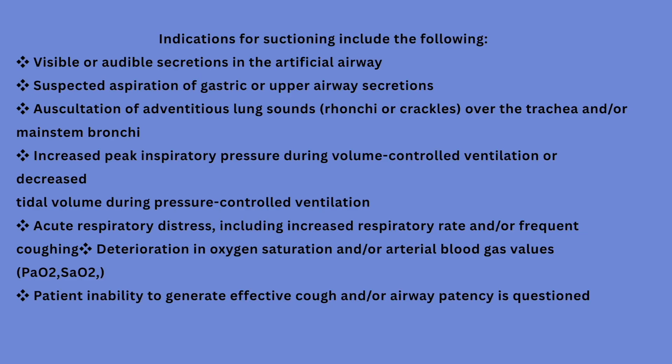In this video we will go step by step to perform suctioning — open suction and closed suction — in the recommended way. As a safety tip, suctioning should not be done routinely every two or three hours. We will only suction if the patient needs it.